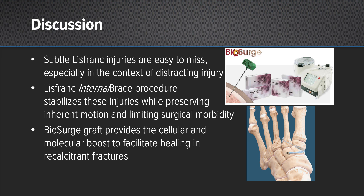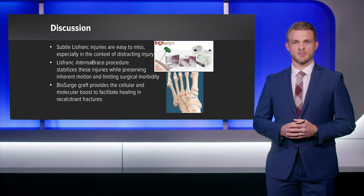In conclusion, Lisfranc injuries represent a spectrum of severity and subtle Lisfranc injuries can be difficult to treat. Patients may not present initially because they think they had a more minor injury and then come to your clinic later, or it can be missed on initial evaluation entirely. I find that the Lisfranc kit from Arthrex with the internal brace is an excellent way to help stabilize these Lisfranc injuries in a minimally invasive technique. We also saw in this case a lateral cuneiform fracture that was recalcitrant to healing with traditional techniques, and we augmented that healing using the intraosseous bioplasty kit and the BioSurge kit through a percutaneous technique that provided minimal morbidity to the patient.